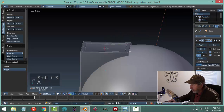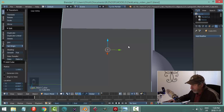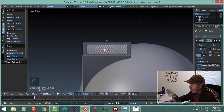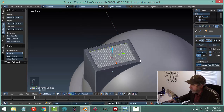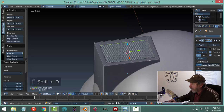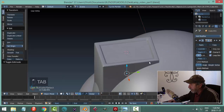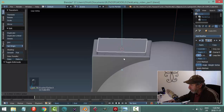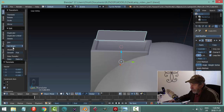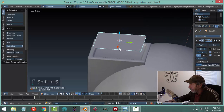An easier approach: select this face, hit Shift-D to duplicate it, then P to break it out by selection. Go back to object mode, find that new piece, set origin to geometry, and Shift-S cursor to selected. It's inherited the modifiers from the original object, so it has a bevel — we may or may not keep that.